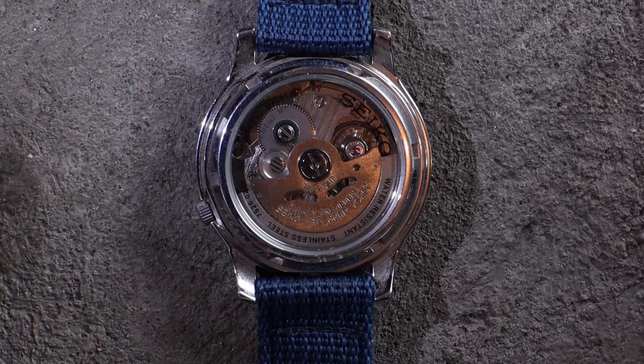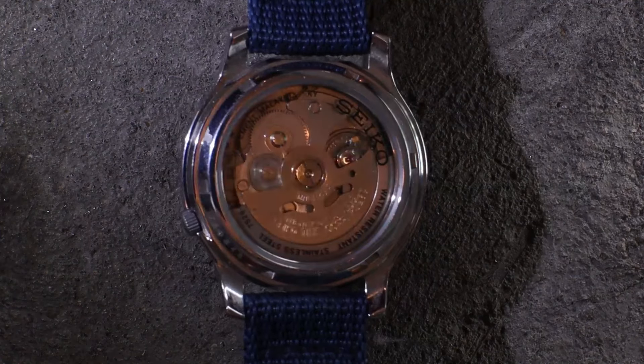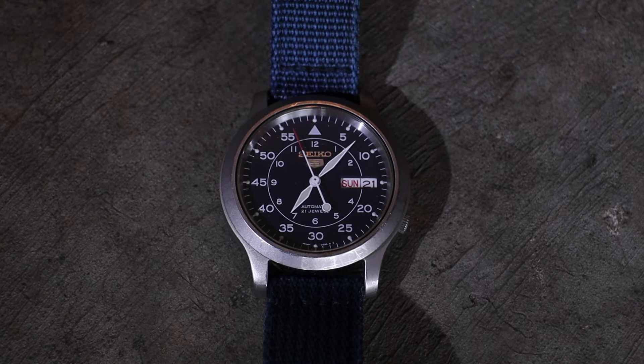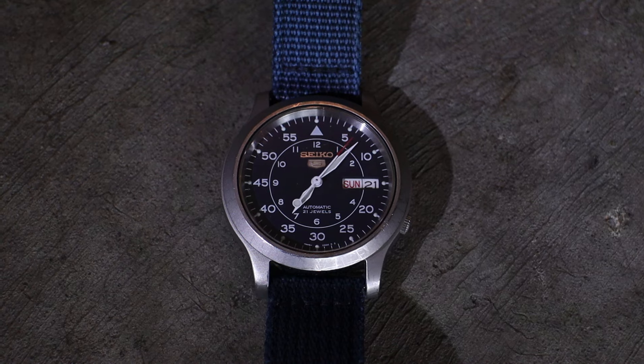As far as actual feature sets, the automatic movement is the main difference. As a pro, you never need to replace a battery, but the negative is that if you're not moving around and leave it sitting for a few days you do have to recharge it. Some people love it, some people hate it. I personally like mechanical watches and don't mind resetting them — I appreciate the craftsmanship.